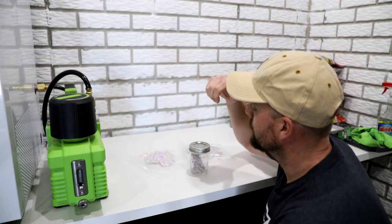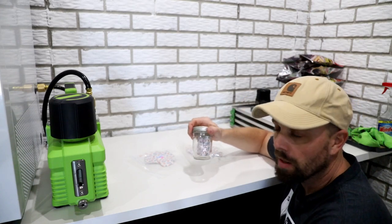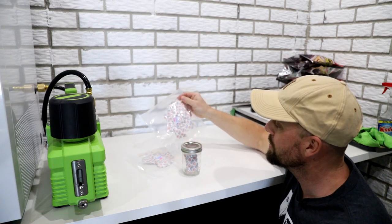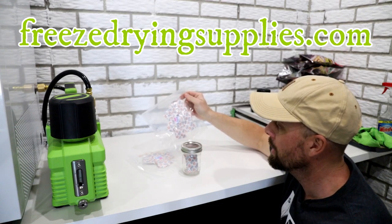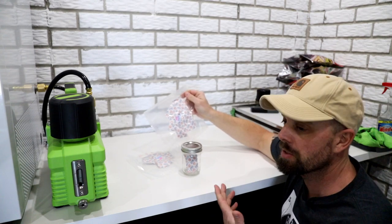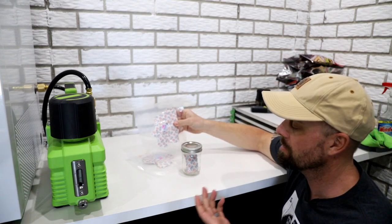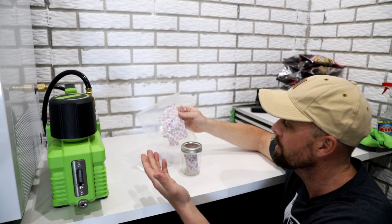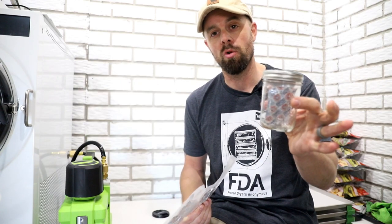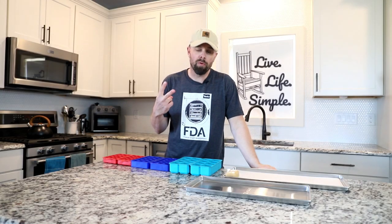Our next tip deals with oxygen absorbers and keeping them good, because you pay a lot of money for them. When we started selling oxygen absorbers in our store, we packaged them in packs of 10 on purpose — a hundred-pack means they go to waste. Even at 10, once the package opens it's only good for so long. So instead of letting the extras go to waste, put them in a small mason jar like this and they're ready to use next time you freeze-dry.